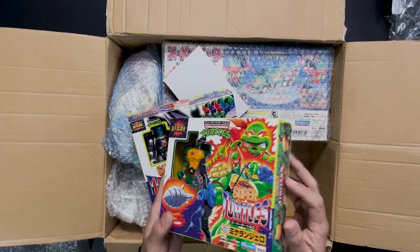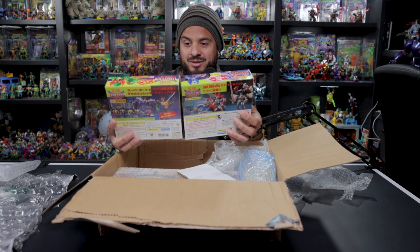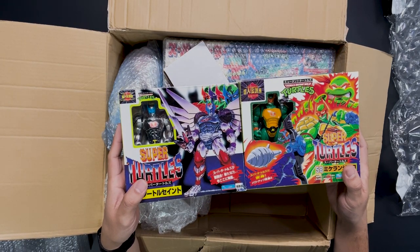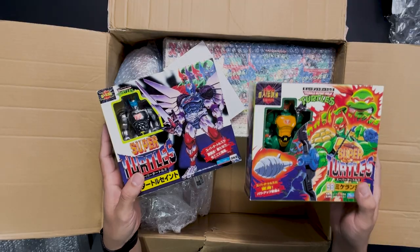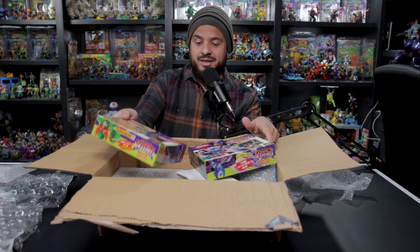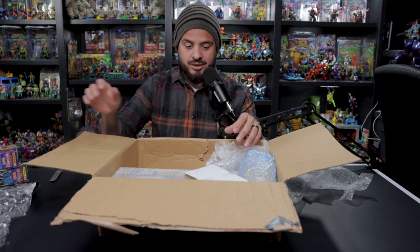The mutation from regular turtle to super turtle was a little bit overkill maybe, but — oh my god, this one's sealed! Both are sealed. The way I like to display them is open, and for what I paid, I got them for a fair price — less than what an open figure would cost me here in the US. But now that they're completely sealed, I'm feeling a little iffy about opening them.